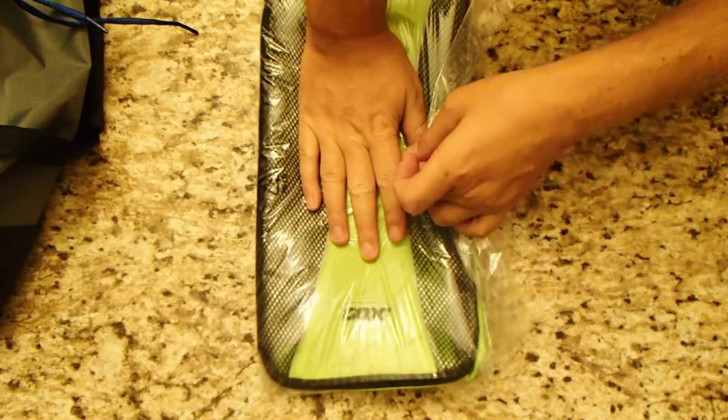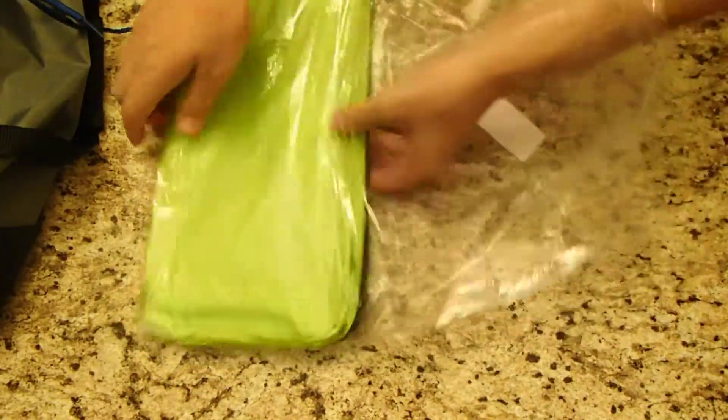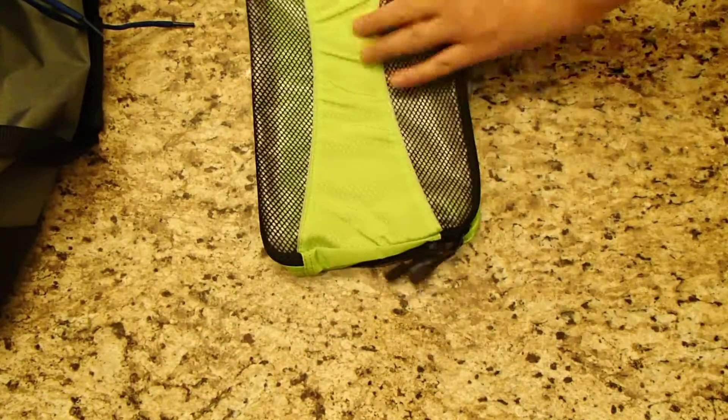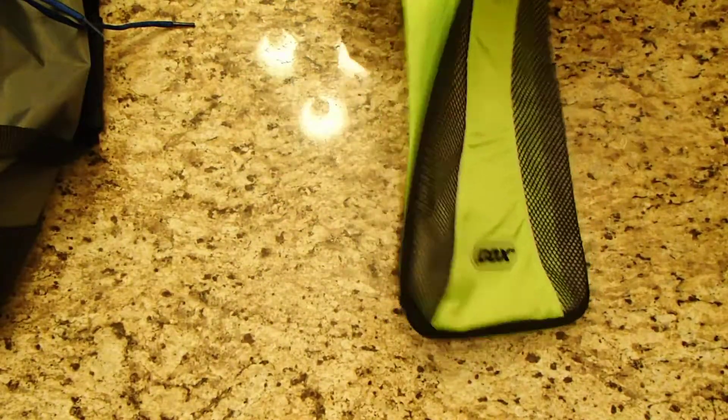Here we have an NKTM shoe bag that my wife got for me. I'm pretty excited about getting this actually.